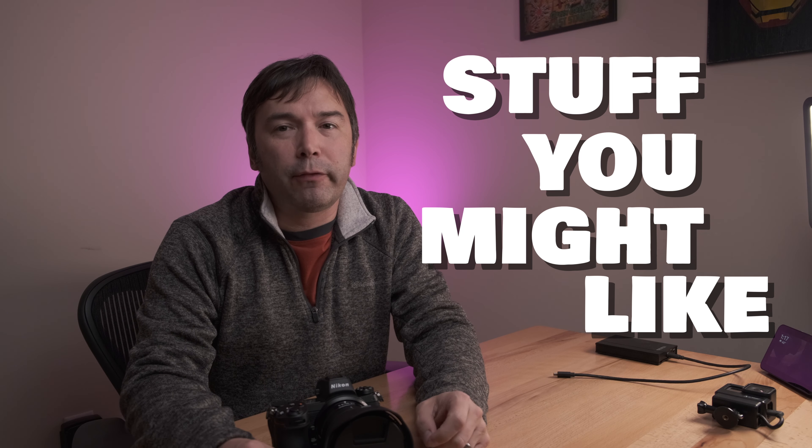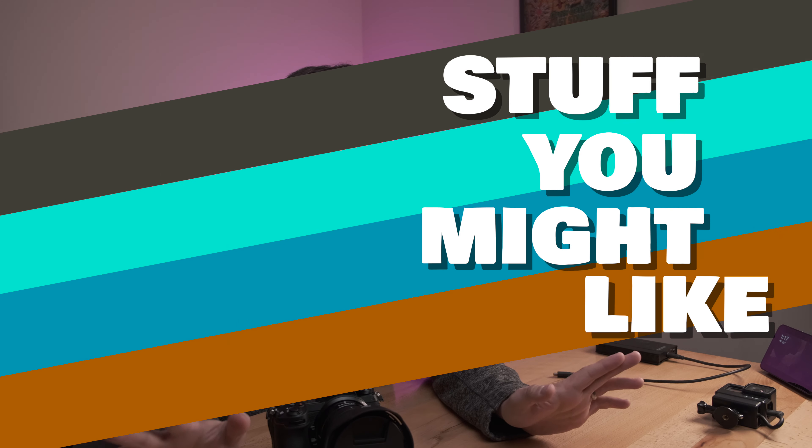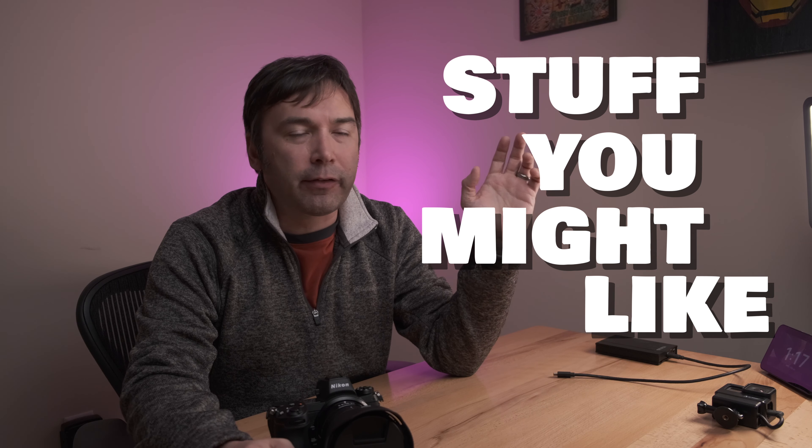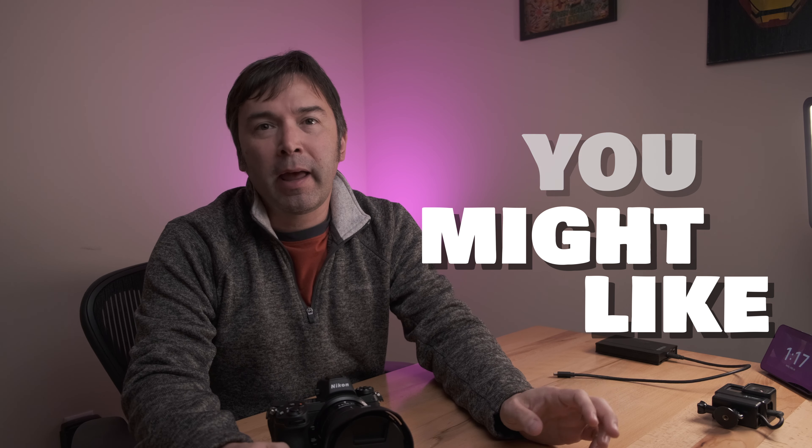Hey everybody, Ted back today with another video. Sorry for the long absence, but my studio got completely ruined — all the rain we've been getting here in Atlanta came through my foundation and ruined some drywall. I'm in the midst of sorting that out and I'm in a makeshift setup for today, but the videos must continue.